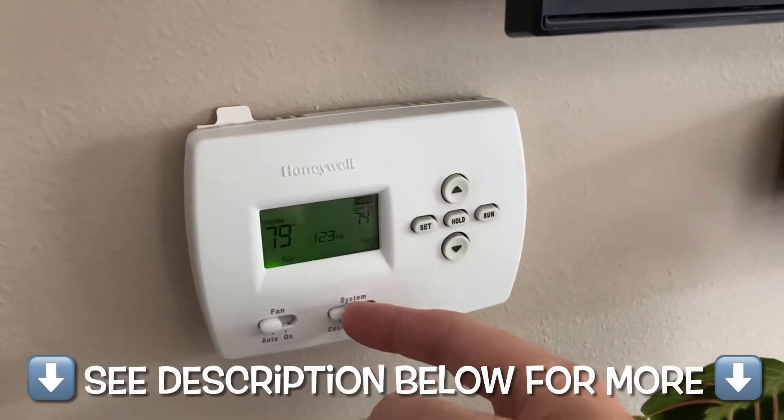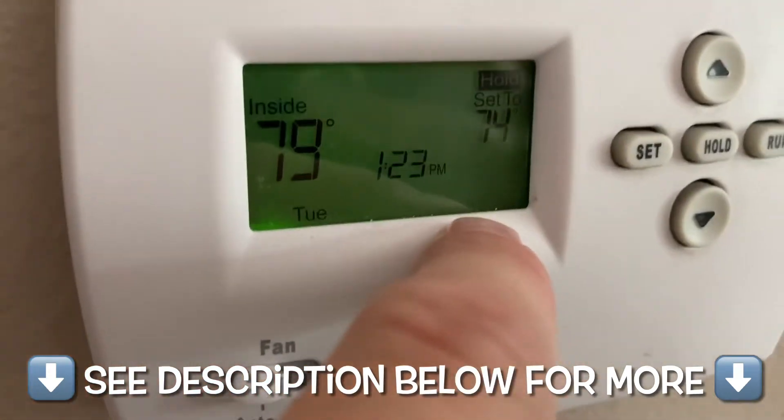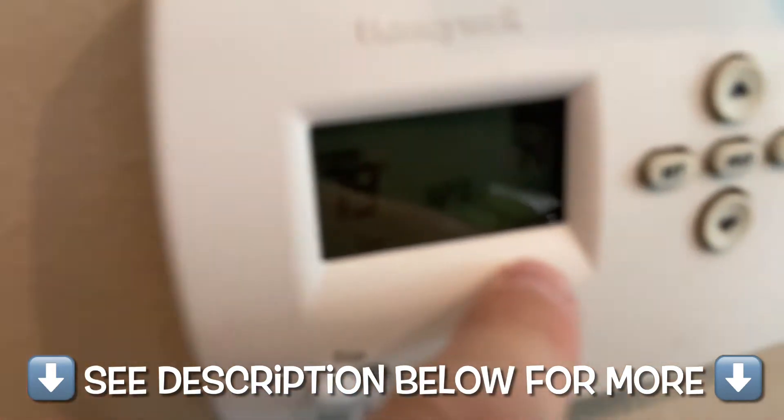I am no HVAC specialist whatsoever, so take everything you see and hear in this video with a grain of salt, and always read your specific instruction manual before you get started on this. But here's basically what's going on.